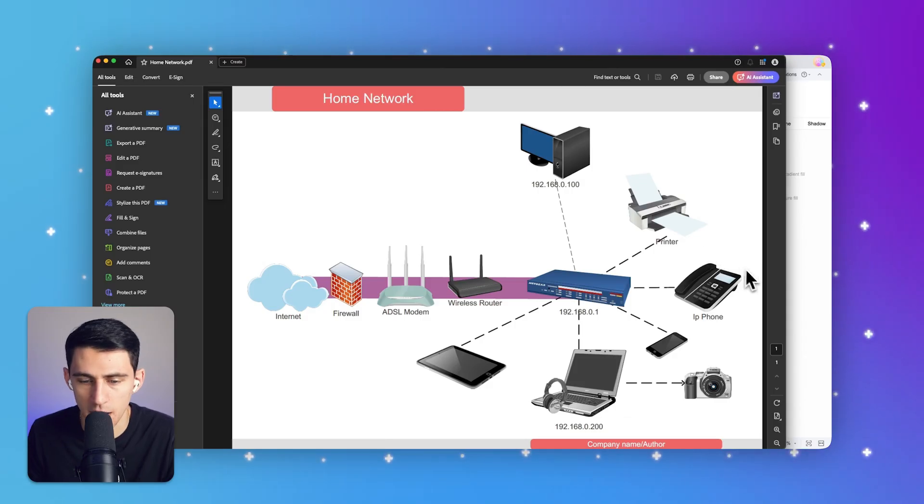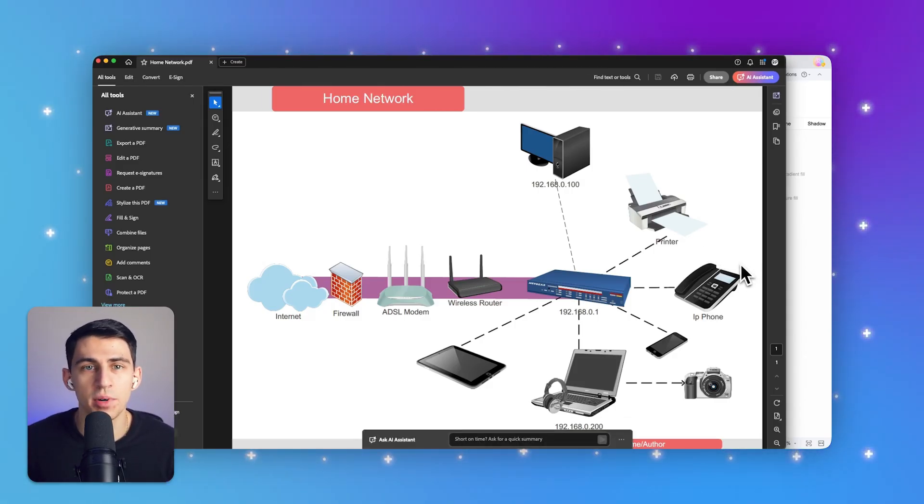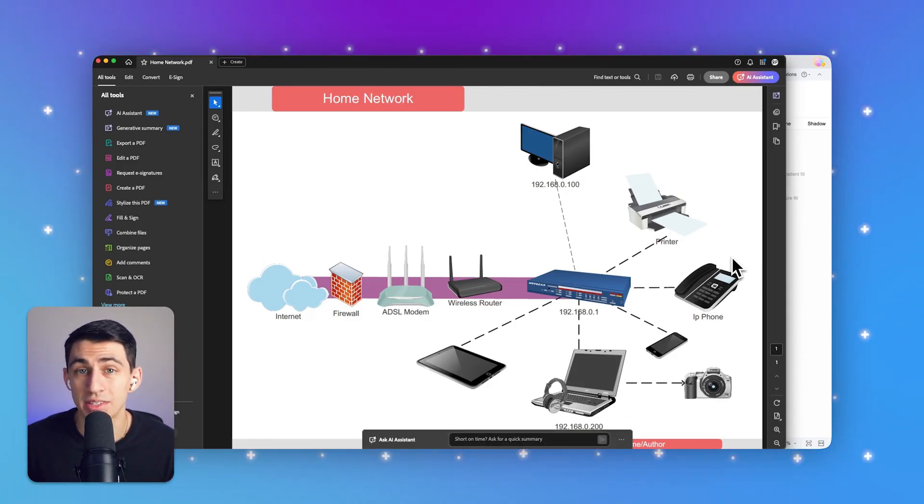And that's a wrap for today's video. Thanks so much for watching our tutorial on how to set up your home network. If there's another topic you'd like us to cover, drop a comment below — we're always excited to hear your suggestions. Don't forget to hit the subscribe button for more helpful eDraw Max tutorials, and check out the description for a link to try eDraw Max online or download it today. We'll see you in the next one!